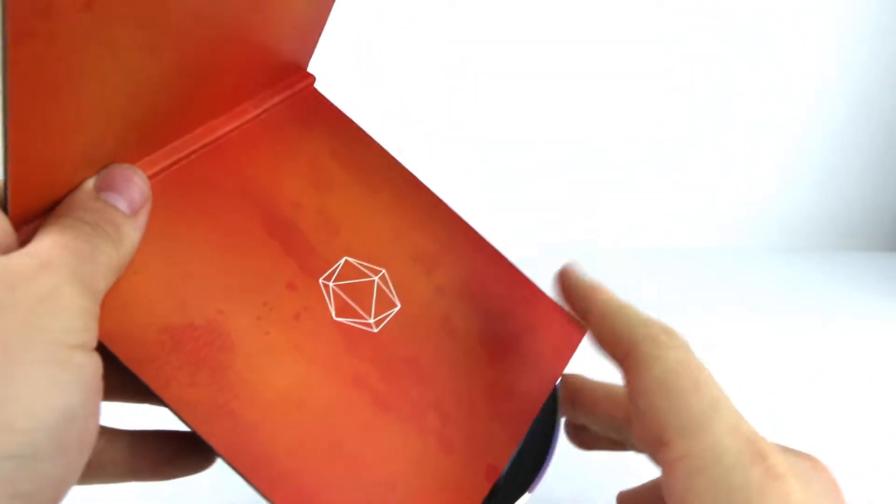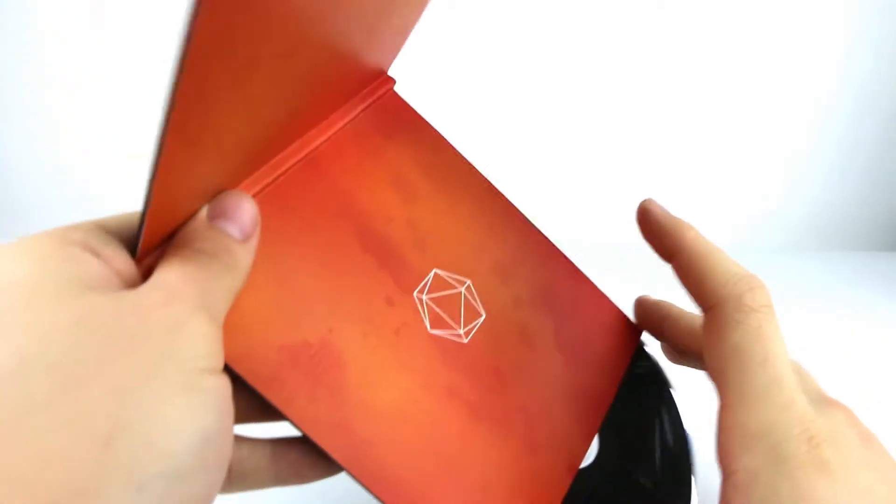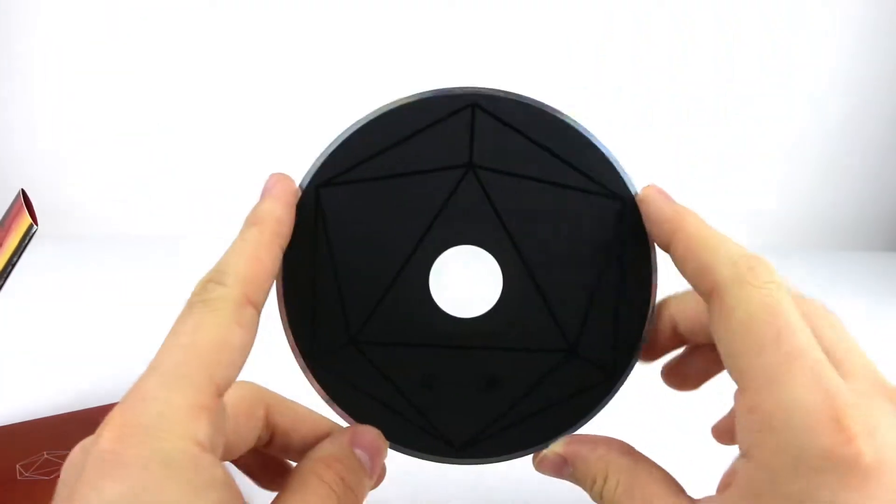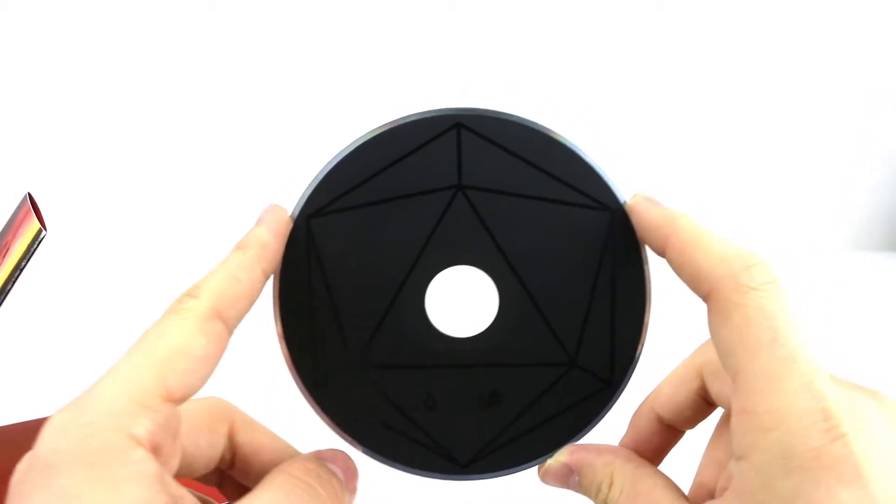And finally we have the CD. It has the ODESZA logo on the black CD — you can see it very clearly right there.